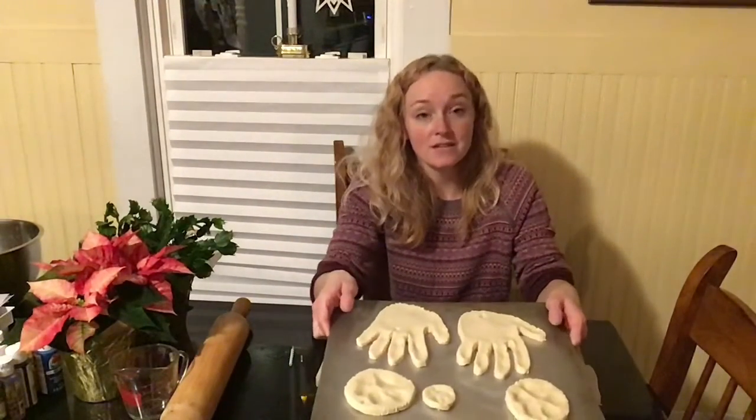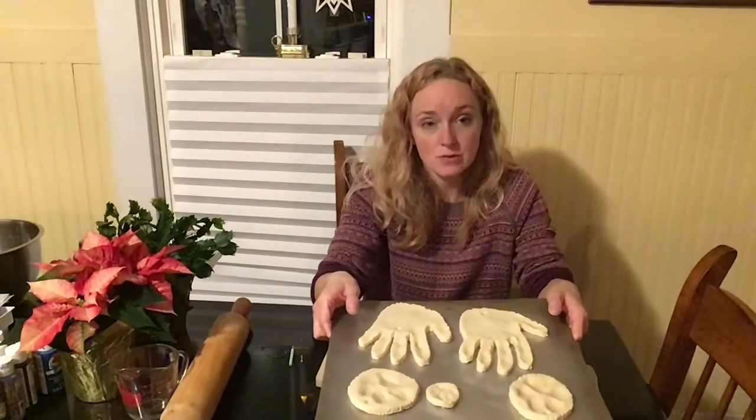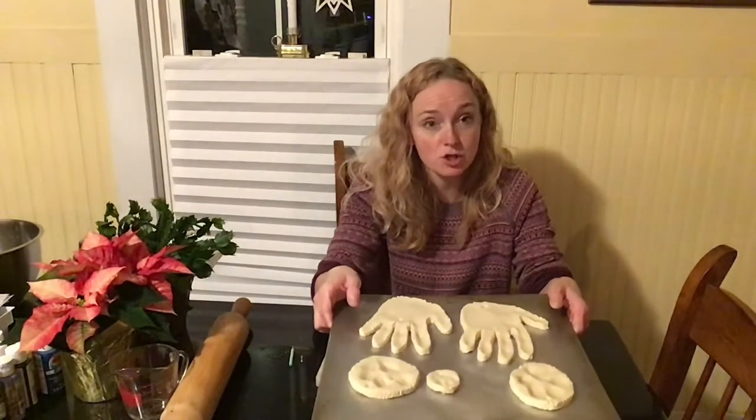Once those are done I'm going to place them on my baking sheet and put them in the oven at a very low temperature for two hours — 250 degrees Fahrenheit for two hours.